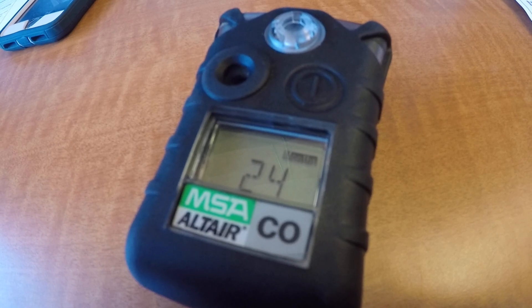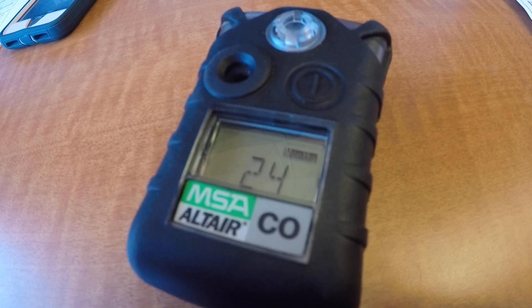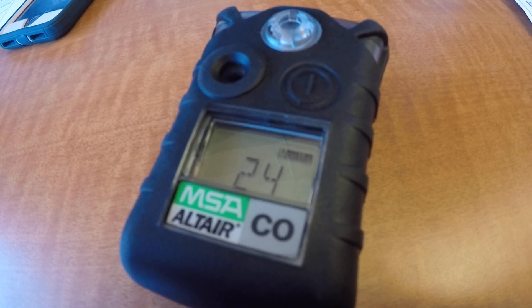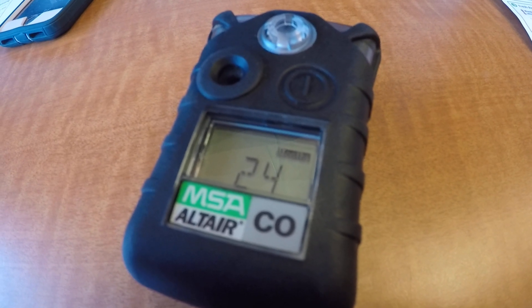First, to do a fresh air setup, make sure that you're in a fresh air environment or uncontaminated air. Then we're going to use the test button — which is this button right here — to proceed with the fresh air setup.